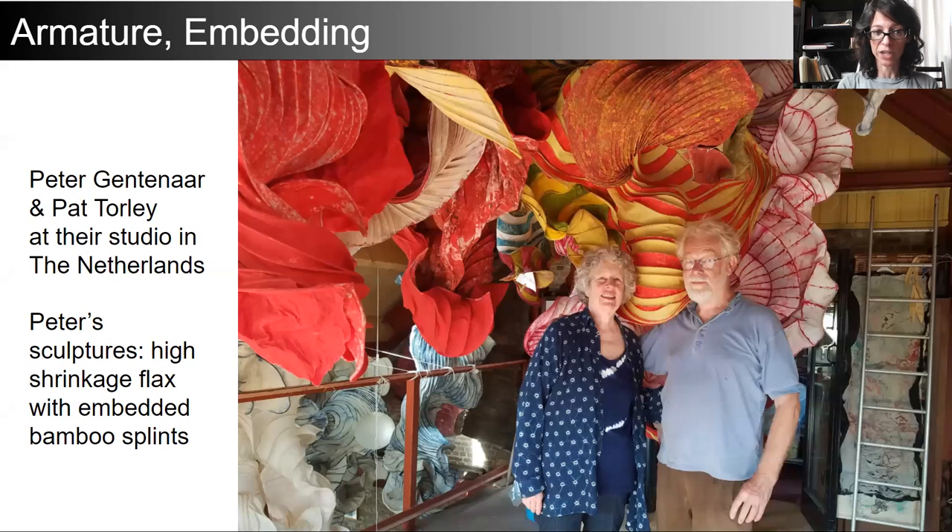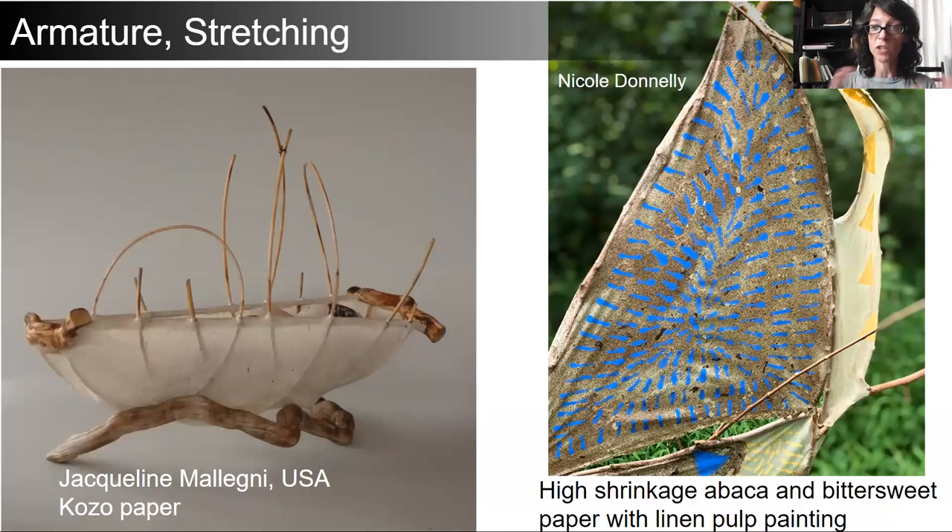In the work of Peter Gentinar, bamboo splints are embedded between large sheets of pigmented flax paper on his vacuum table. The excess water is removed and, after many years of practice and trial and error, he has developed a way of positioning these bamboo splints so that he can reliably know which way the sculpture is going to dry and form. The paper can also be stretched over a built armature much like paper is stretched over a lamp form — on the left with kozo, a low shrinkage fiber, and on the right with high shrinkage abaca, which bends and contorts a relatively weak armature.